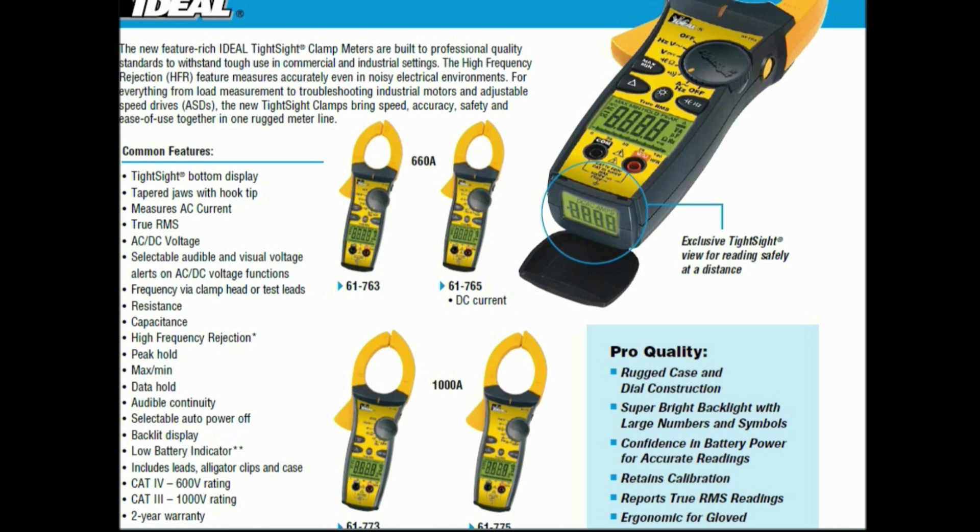CAT 5 600V rating, CAT 3 1000V rating, comes with a two-year warranty. It's a pro-quality rugged case and dial construction, super bright backlight with large numbers and symbols, retains calibration, reports true RMS readings, and it's ergonomic for the gloved hand.